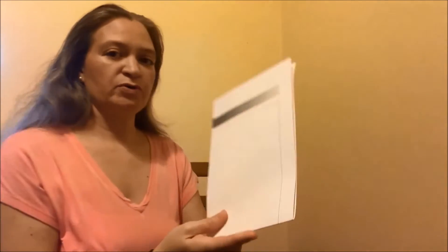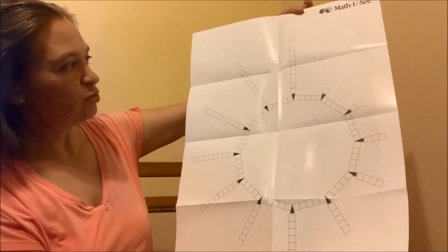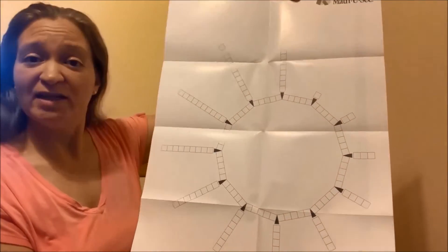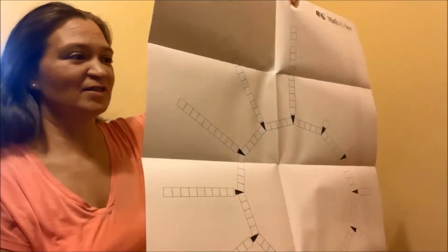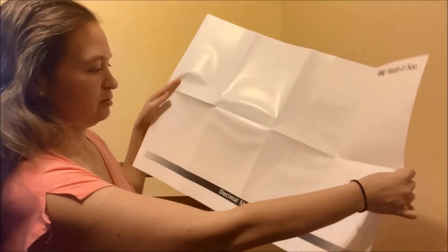Perhaps yours as well. And then here it has a poster. This looks to be maybe how they teach time — I've not used this curriculum before, so we'll see if I am correct. And this is decimal street. Let's see if I can hold it up a little bit closer for you.